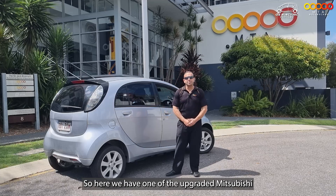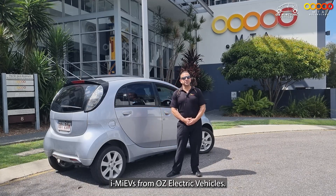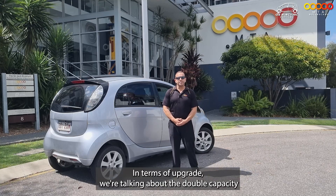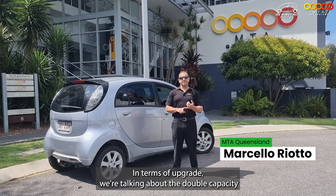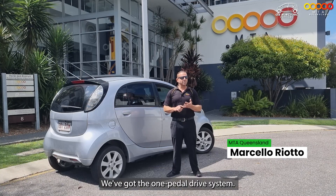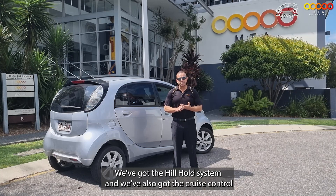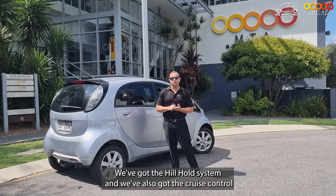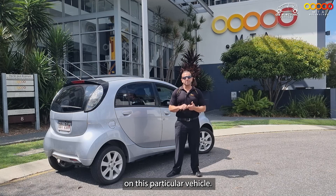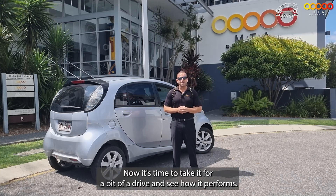Here we have one of the upgraded Mitsubishi iMEVs from Oz Electric Vehicles. In terms of upgrade, we're talking about double the battery capacity and double the range. We've got the one-pedal drive system, the hill hold system, and also the cruise control on this particular vehicle. Now we've talked about some of the upgrades — it's time to take it for a bit of a drive and see how it performs.